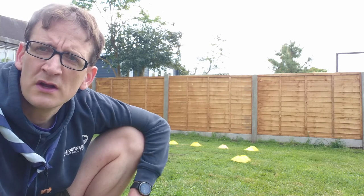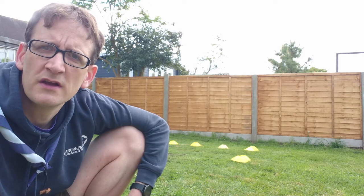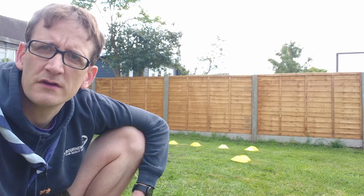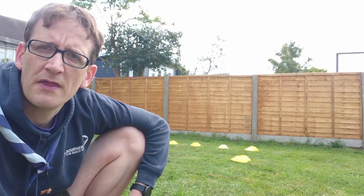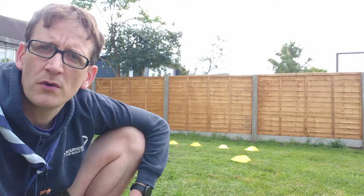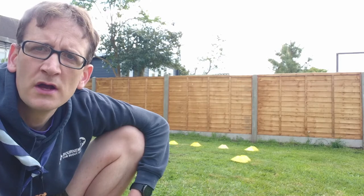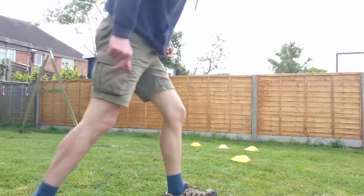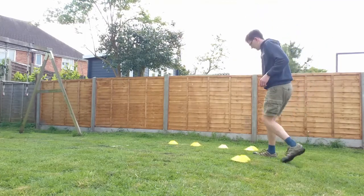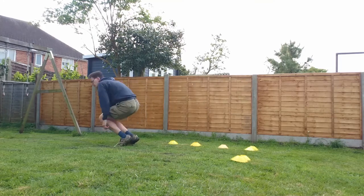Just to point out, this is a standing long jump — it's not a running one, so you have to go from a standing start. Mark your points off on your score sheet; you can use chalk on the floor or something like that. So for the technique: you stand at the start, give a nice big swing, and jump.